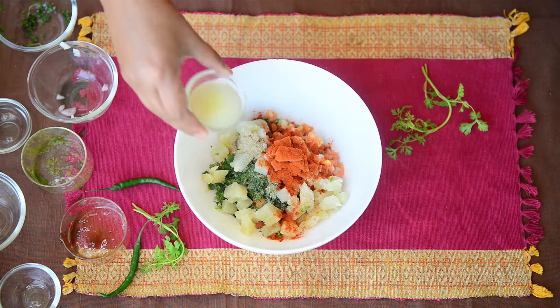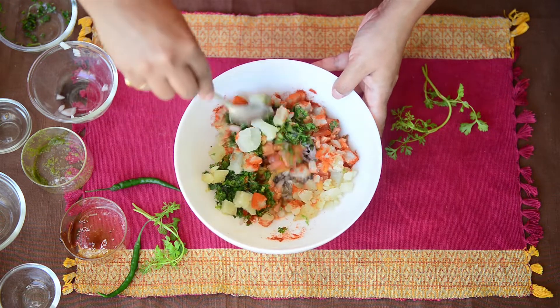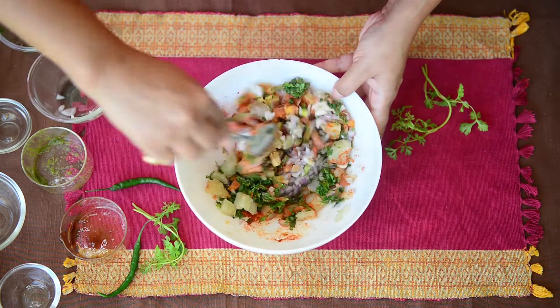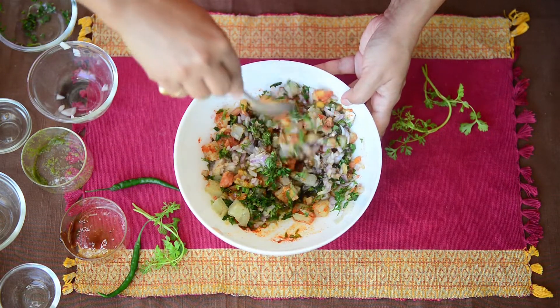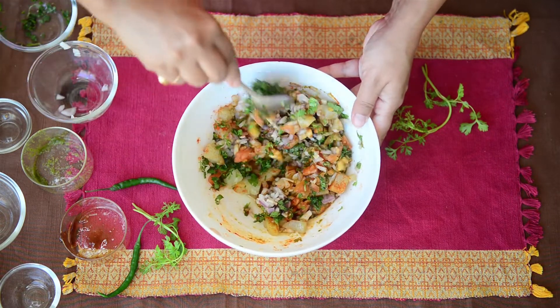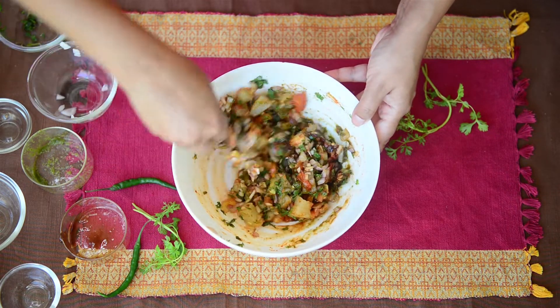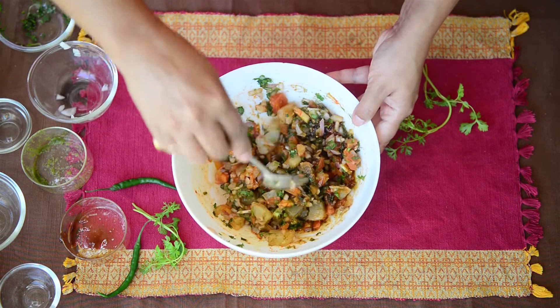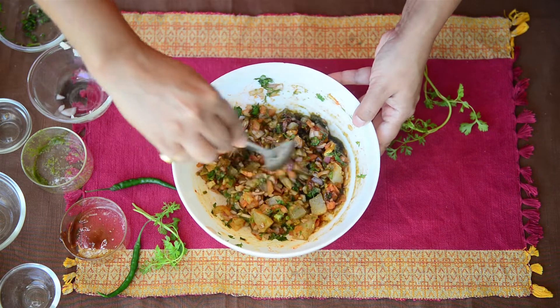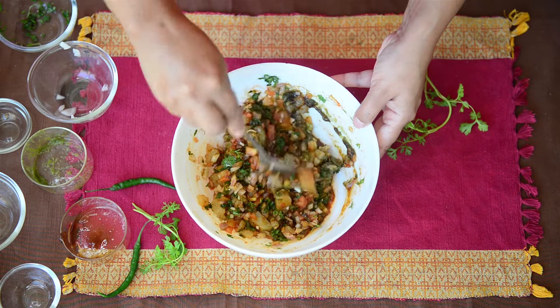Add chaat masala and lemon juice. Now mix all these things very well so that everything comes together and the chutneys and masala are mixed up with the onion and tomatoes. If raw mangoes are available you can also add them — just finely chop them and add them at this stage. They give a very nice taste to the Bhel Puri, but because they were not available in the market, I am not adding them.